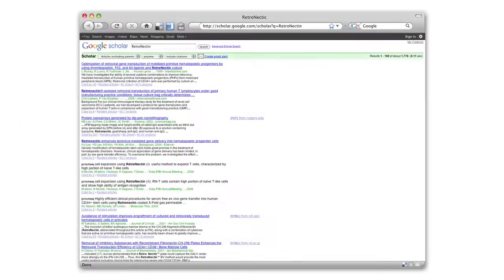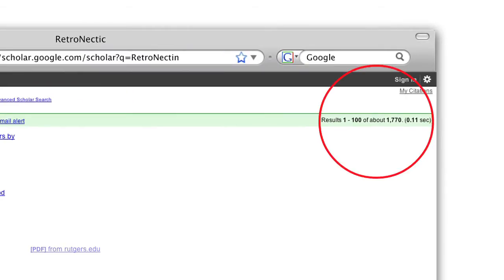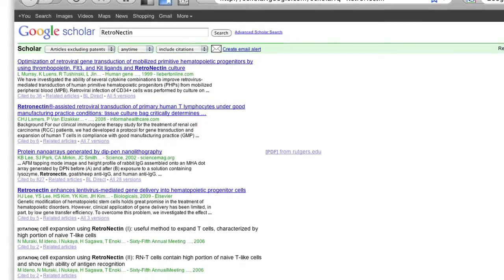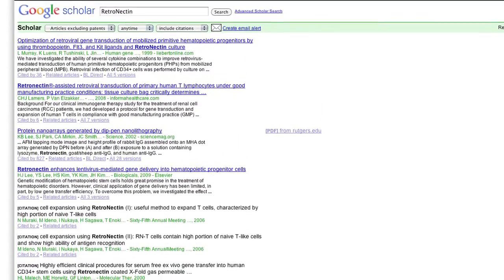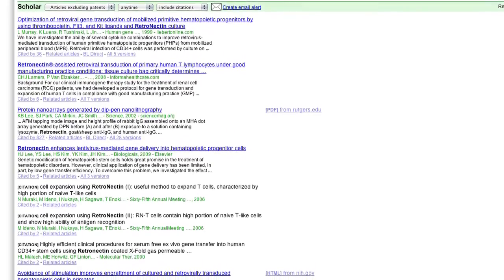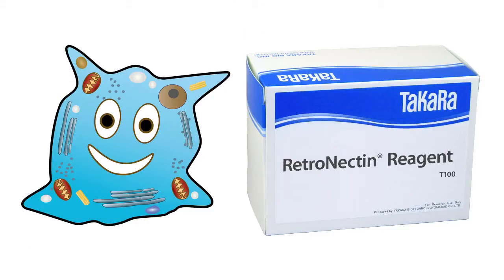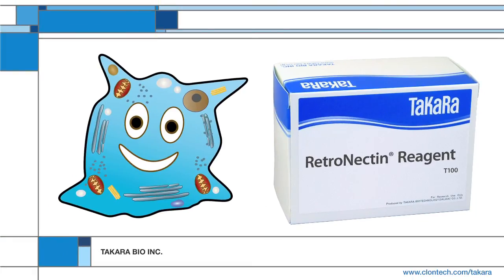But don't take our word for it. Retronectin Reagent has been used in over 1,700 peer-reviewed studies, and clinical-grade Retronectin Reagent has been used in over 57 gene therapy clinical trials at institutions all over the world. Try Takara's Retronectin Reagent today — to avoid gene transfer purgatory, treat your cells with tender love and care.